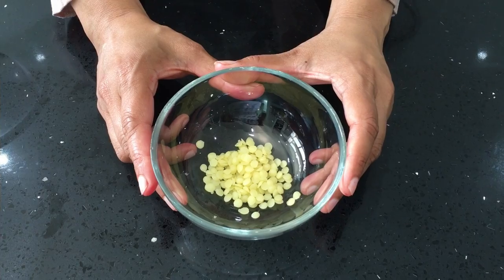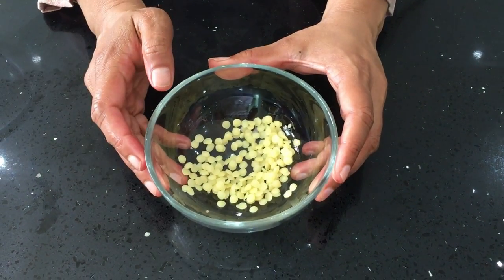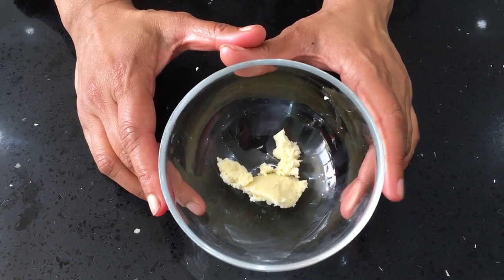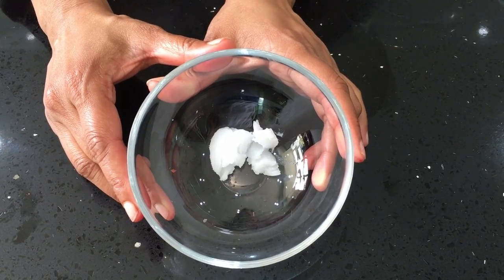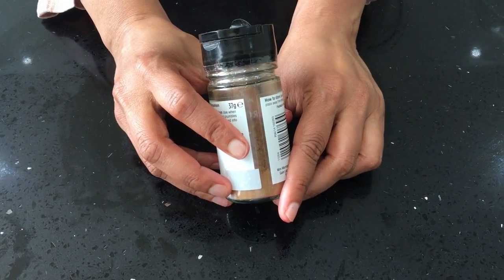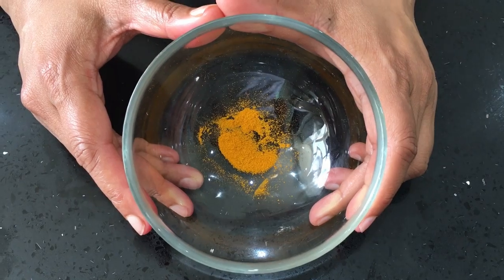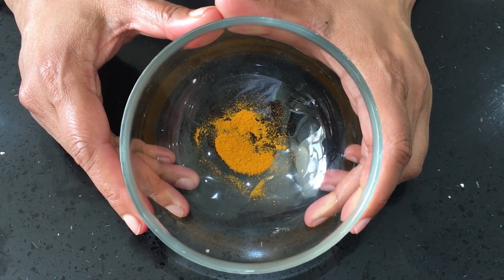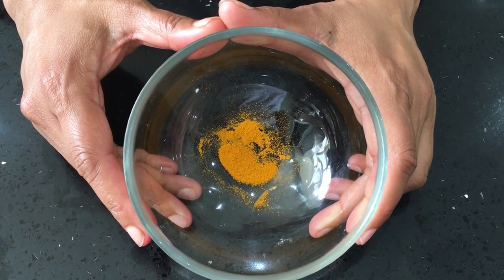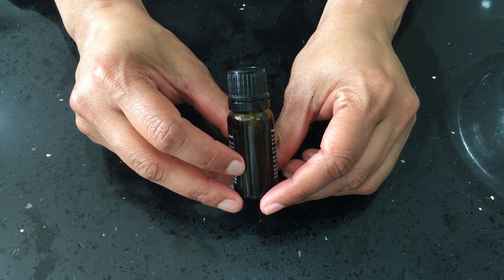Now we are making natural brown lipstick. For that you need 1 tablespoon of beeswax, 1 teaspoon shea butter, and 1 teaspoon extra virgin cold-pressed coconut oil. For the brown color, I'm going to use 1/4 teaspoon cinnamon powder. I'm also going to use a pinch of turmeric powder, which brings a little yellowish hue to the lipstick, and a couple of drops of lavender oil.